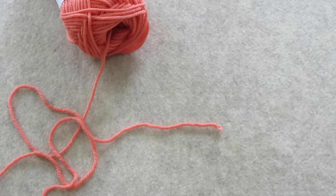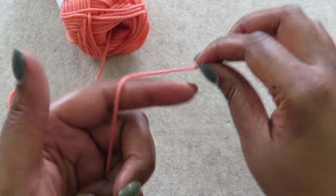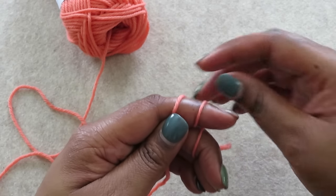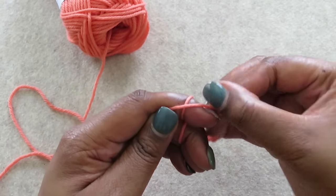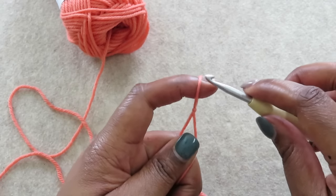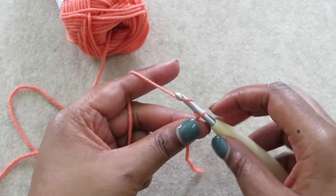Let's make a slipknot the easy way. Grab the end of the yarn in your hand, wrap it twice around your first finger, bring the second loop over the first, bring the first loop over and off your finger, grip the yarn in the palm, and lift with your first finger. Your slipknot is done and now it's time to crochet.